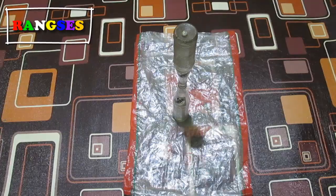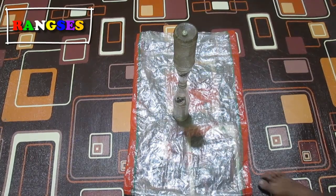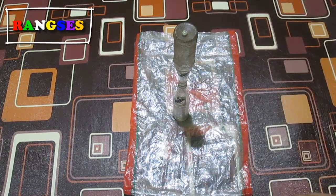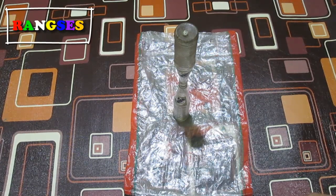Welcome to Oke guys. Assalamualaikum warahmatullahi wabarakatuh, jumpa kembali lagi ya dengan kami di Ceng Rangses ya guys. Untuk kesempatan kali ini saya akan memberikan sebuah pertunjukan ataupun hiburan kepada Anda semua ya.